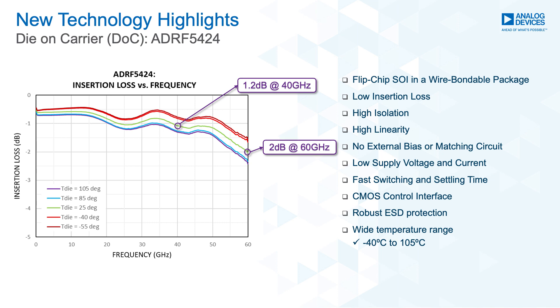As the switch is designed on the silicon process, the ADRF5424 is a good candidate for high reliability applications. It is robust with good ESD performance. The process is immune to latch-up and has radiation hardness. This silicon switch also has a fast switching speed of 10 nanoseconds, and the RF settles to 0.1 dB of the final value in 17 nanoseconds.